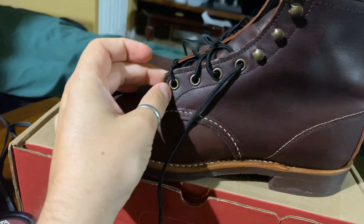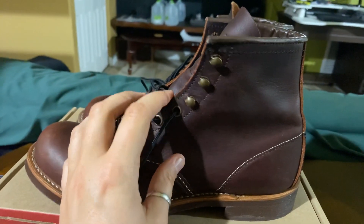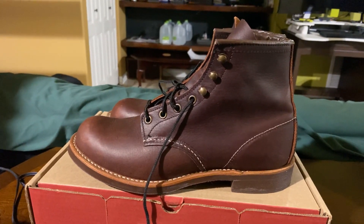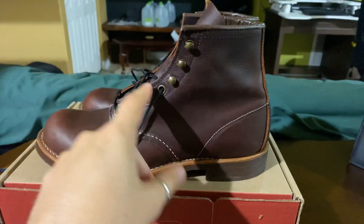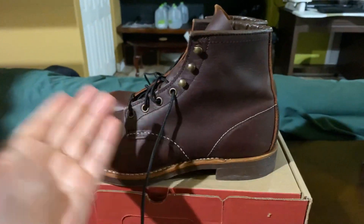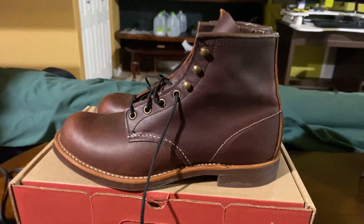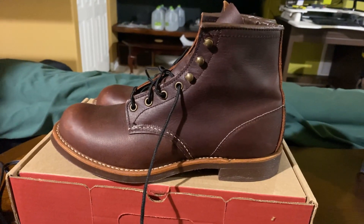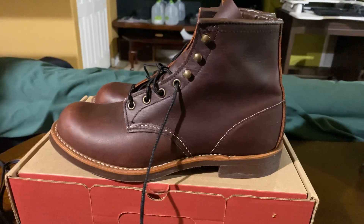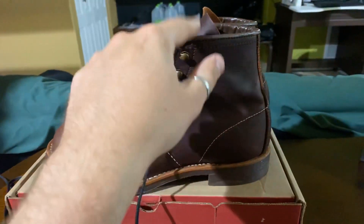This boot does have brass hardware. It's got four sets of eyelets and then three sets of speed hooks up top. A lot of people have conflicted opinions on speed hooks versus eyelets. This is just the standard way these boots come from the factory, but some people do like to have eyelets going all the way up. If that's the case, Red Wing does offer that option — you just take them to your nearest Red Wing store and have them sent back to Minnesota. It usually takes about two to three weeks of turnaround time, and they can replace the speed hooks with actual eyelets if you prefer.